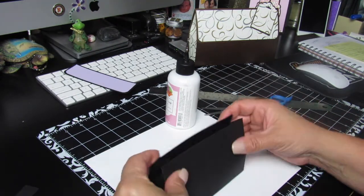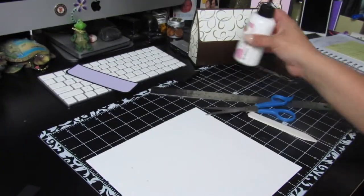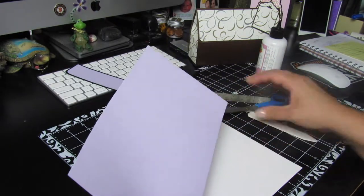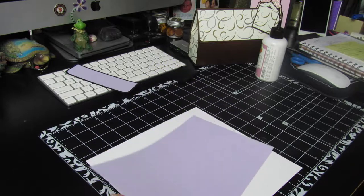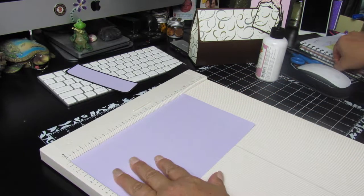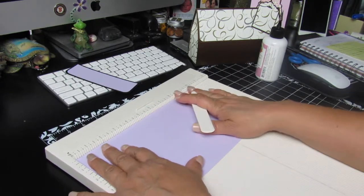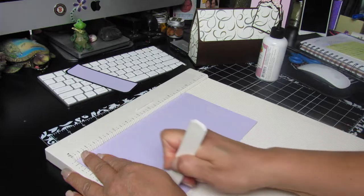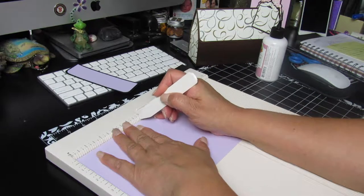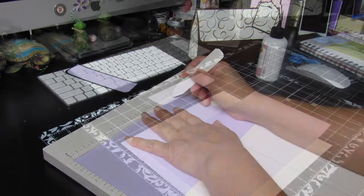Scrape it with the bone folder to make sure it goes in place. The two little triangles on the sides create that shape. Once that's done, set it to the side. Now get your other piece of paper — the nine and a half by five and a half — and place it on your scoreboard at the nine-and-a-half-inch side.